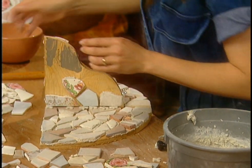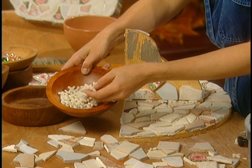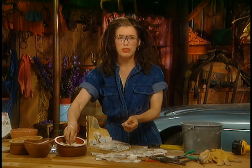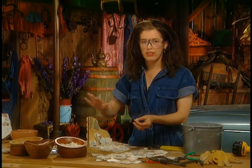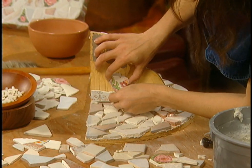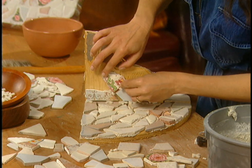These are the spacers I'm talking about — they're plastic so they don't stick when you try to pull them out later. If you use wood like popsicle sticks or matchsticks, they eventually get stuck.